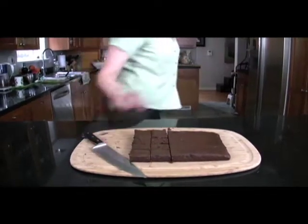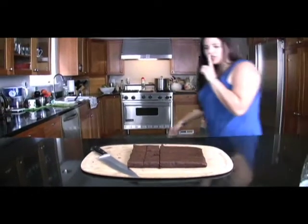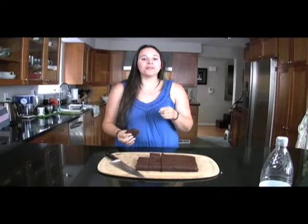Oh, I wonder who that could be at the door. Gluten-free brownies! Wow, these are really good. And gluten-free. I better go before she gets back.